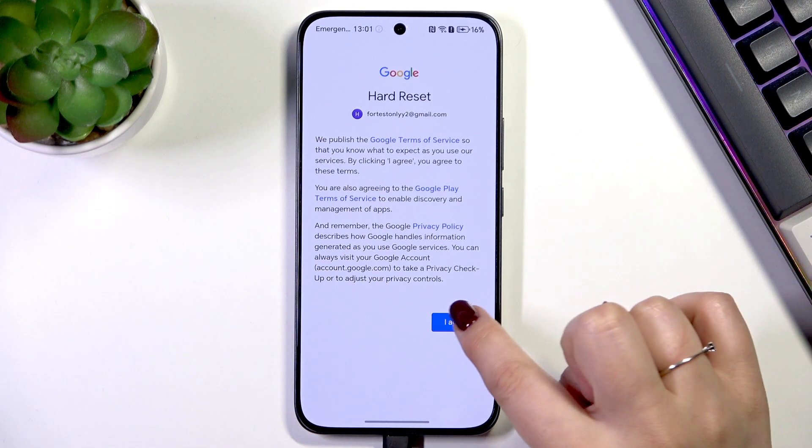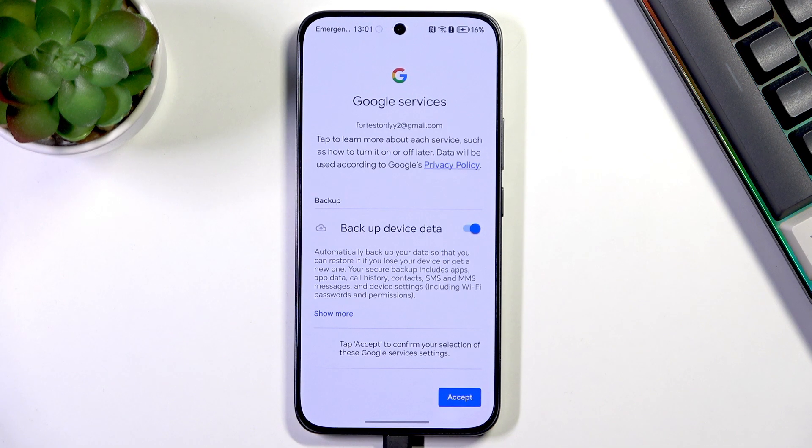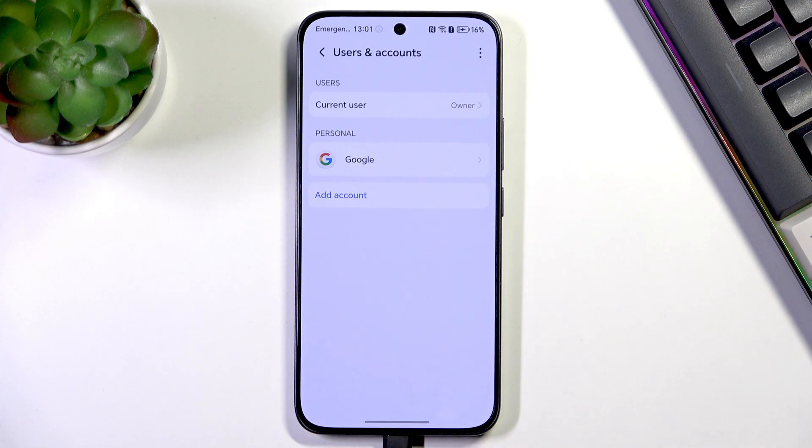Here we've got a shortcut for backup and storage info. Tap on Accept, and as you can see we have just successfully added our Google account to this device.